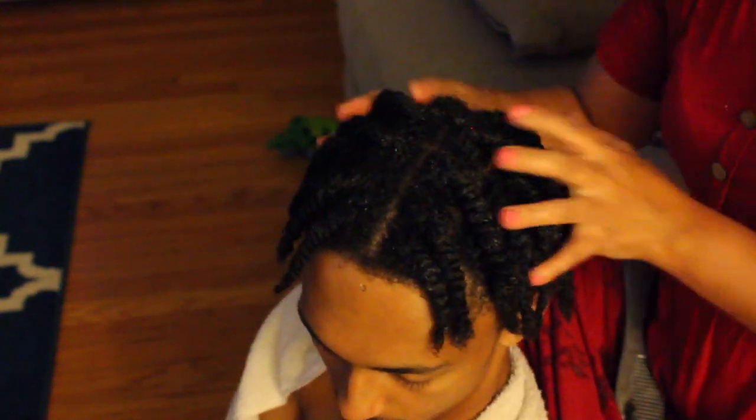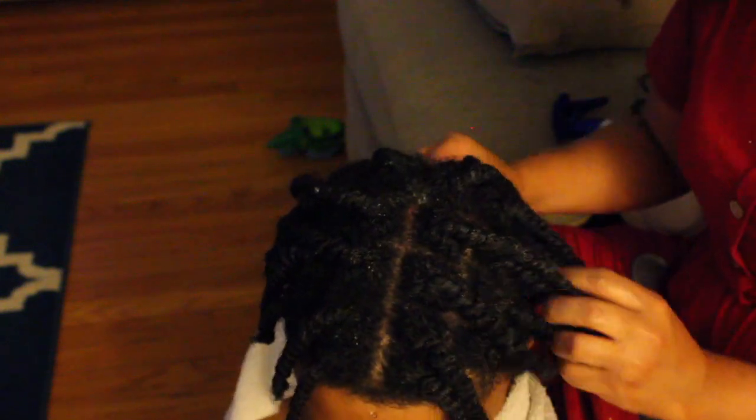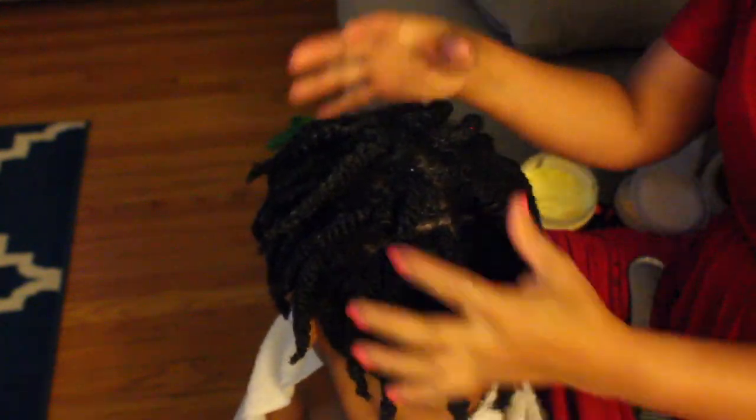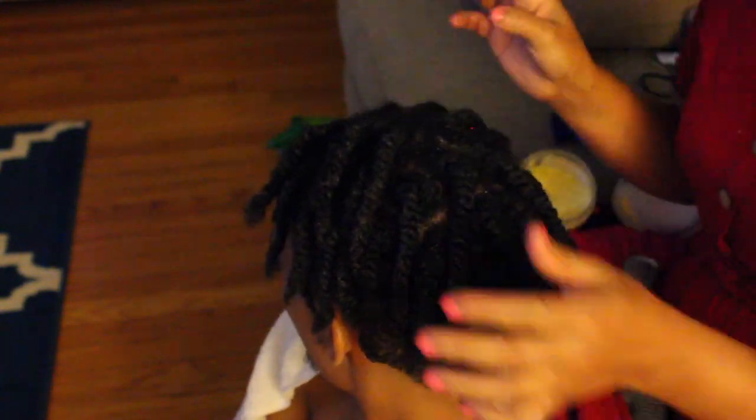Okay, so now his twists are all done and this is what they look like. I've done about 28 twists in his hair and he's going to wear his hair like this for another day or so before we take it down. We're just going to give it time to set and his hair does take a very long time to dry. We will be back when we untwist his twists.